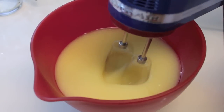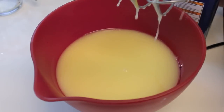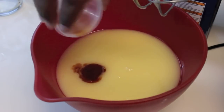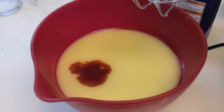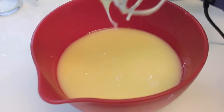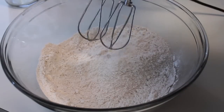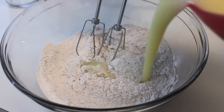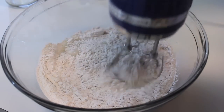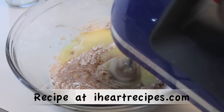We're just going to mix everything until it's nice and creamy. At this time, I remembered that I almost forgot to add vanilla extract, so I'm going to do that now. We're just going to mix until everything's well combined. Now we're ready to start combining the wet ingredients with the dry, adding a little bit of the wet ingredients into the bowl with the dry ingredients at a time.